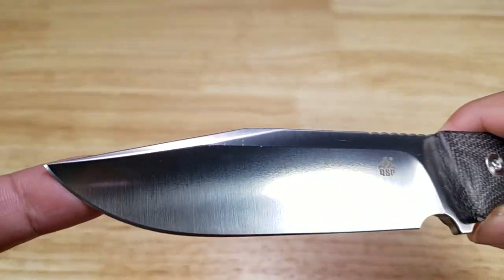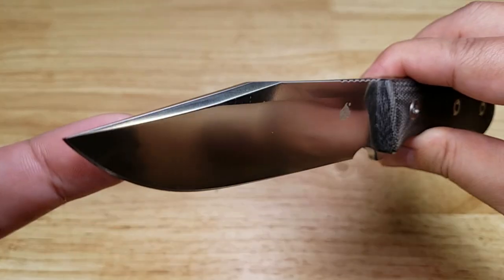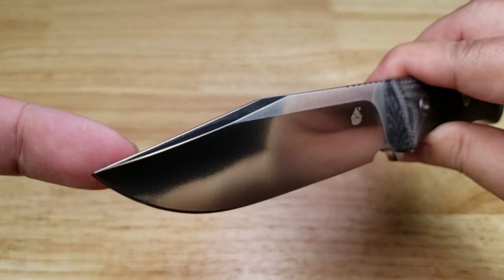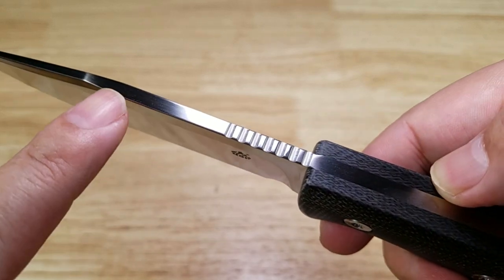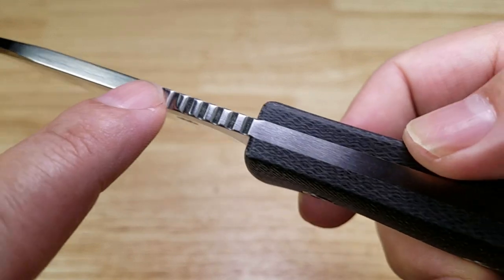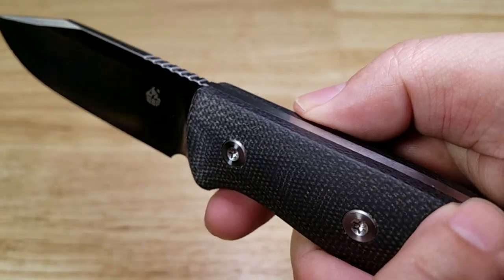Let's have a look at this beautiful clip point blade — it's one of my favorite blade shapes. I love how fierce this thing looks. Beautiful swedge up front. Basically a smaller Bowie knife. Got some jimping up here on the thumb ramp. You can see just how thick this bar stock is. It just goes so thick into the tang, and that's what you want in an outdoor bushcrafting knife — it can take a beating.